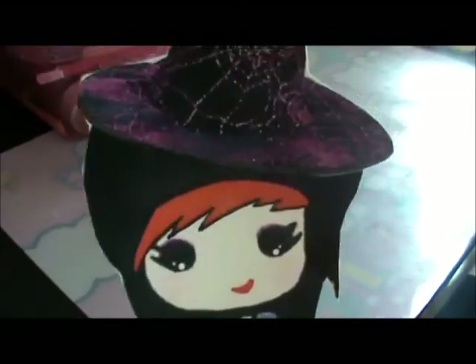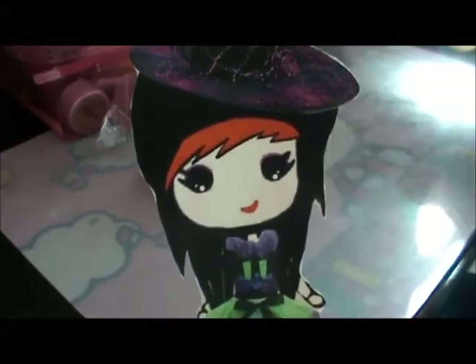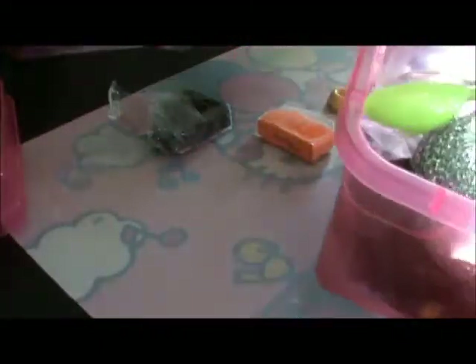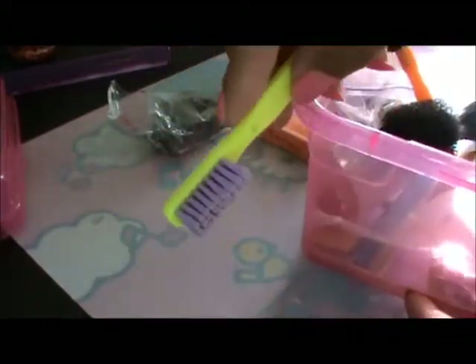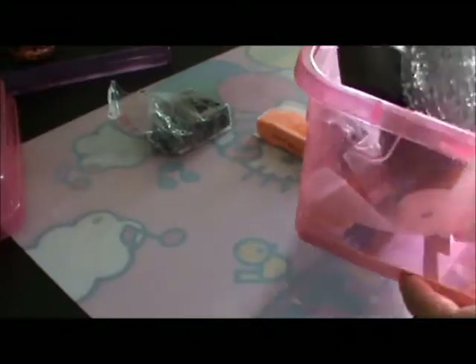Hi, this is AminQTools, and today I'm going to show you how to make a Halloween cupcake. First of all, you're going to need orange clay and black clay, a cupcake mold, and your tools. You might also want a toothbrush if you want to get another texture on your cupcake. Okay, let's get started!